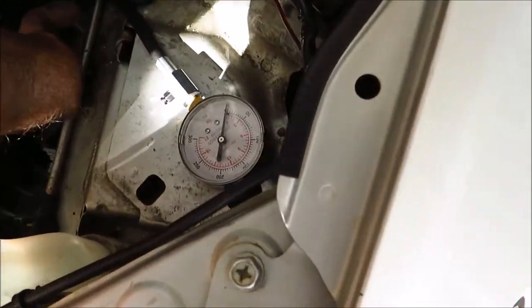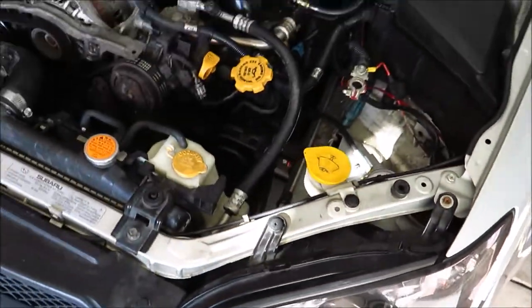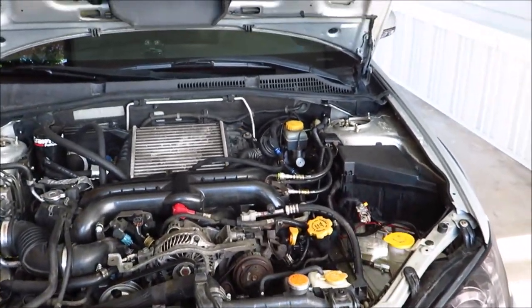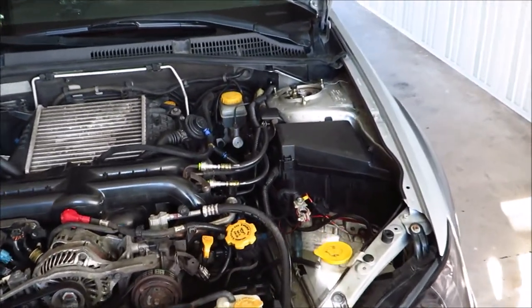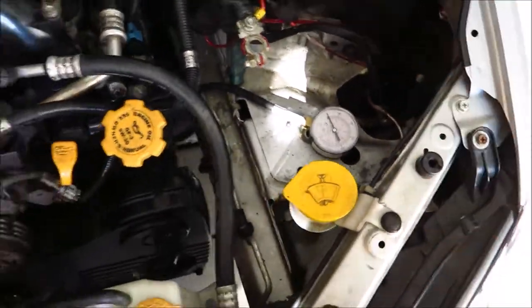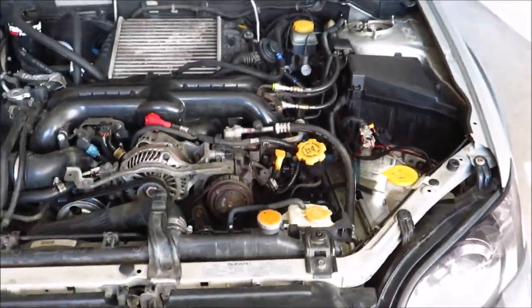I let it cool off for about an hour and everything's cool to the touch — I could stick my hand down inside the cylinder and it's not hot. So that's not the rings. I guess I'm going to have to consult the forums again because I don't really know what that means. It might just confirm the valves, but I have no idea.